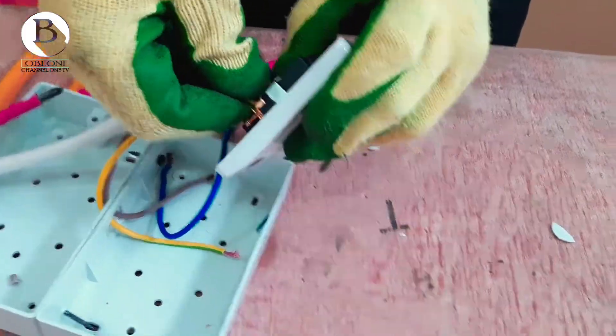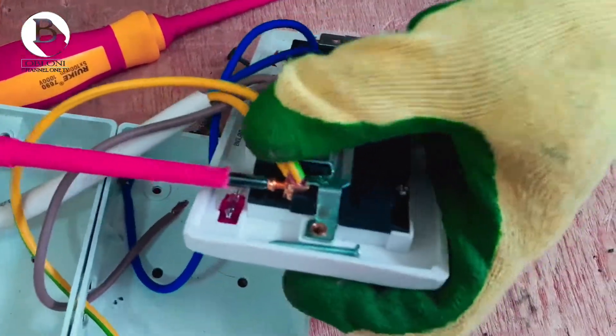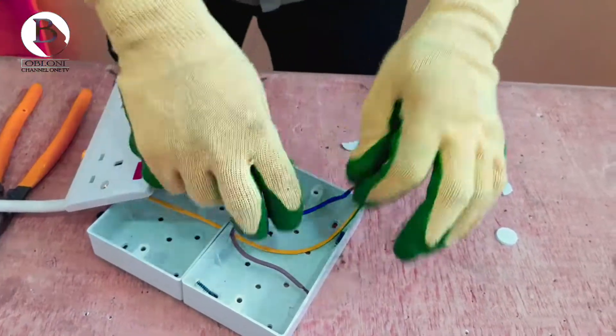So you tighten it here, so it goes in there, then you tighten it. It's beautifully done, so we have our live and neutral connected with this one. So we are done with this one.